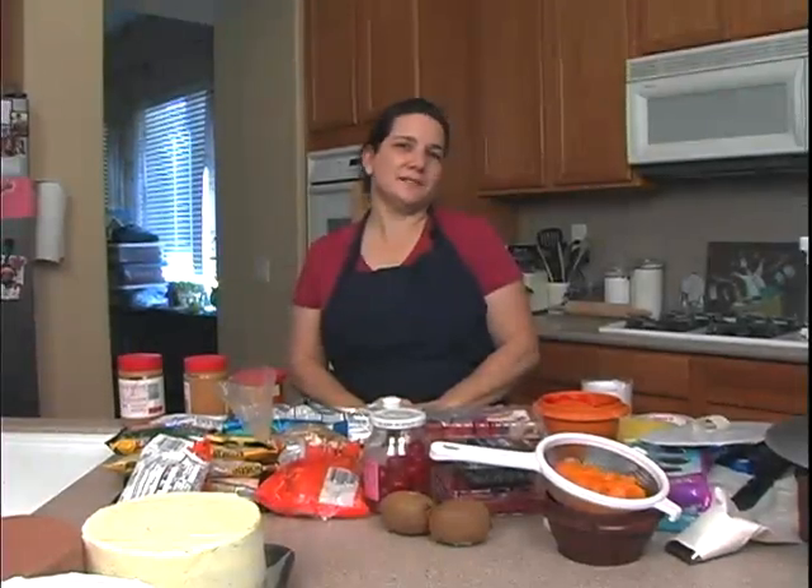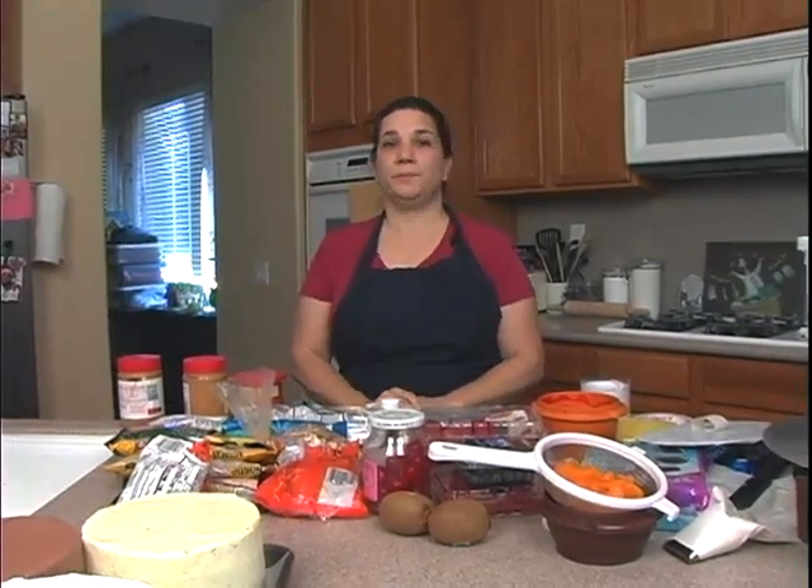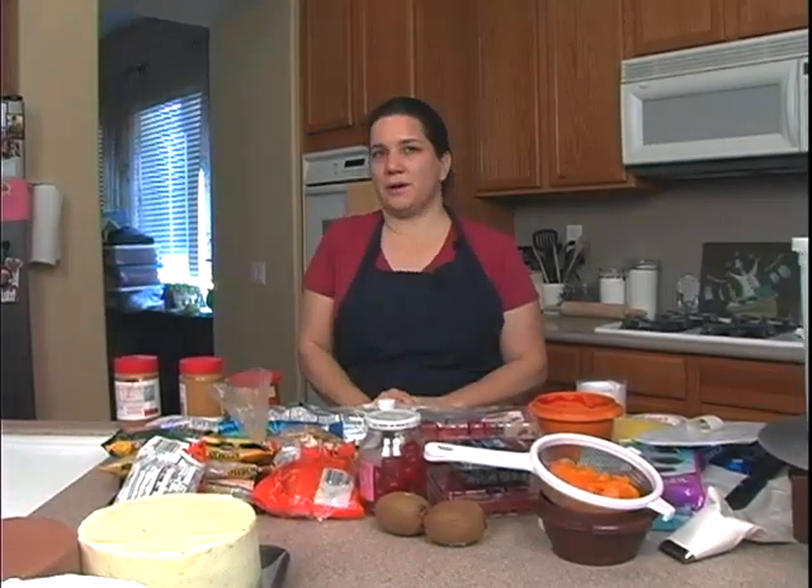Hey, welcome to YummyArts.com. My name is Carrie and today we'll be making beautiful, delicious tort cakes.